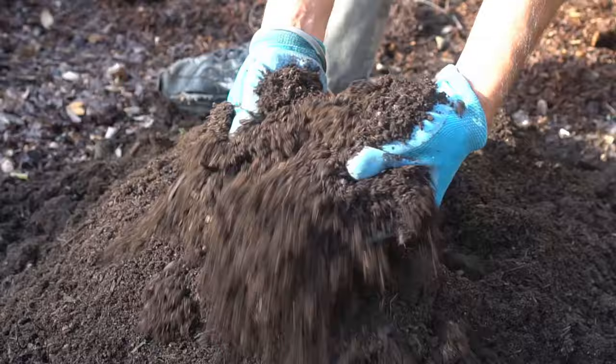The growing medium I use for blueberry cuttings and all other cuttings is 60% potting soil, 30% coconut coir, and 10% compost. Potting soil makes a really good growing medium, and coconut coir helps to retain moisture, which is very crucial in growing plants from cuttings. The 10% compost provides enough nutrients for the plants to get started and begin developing roots.